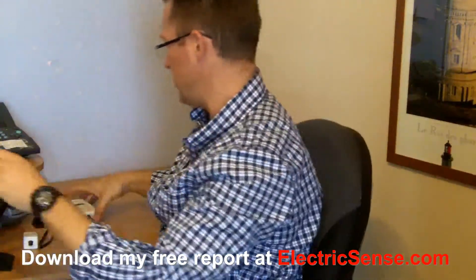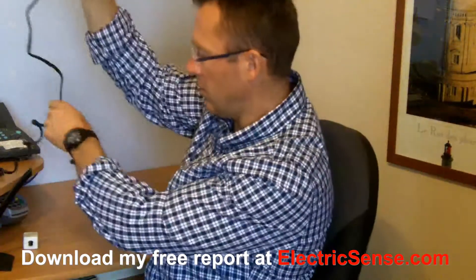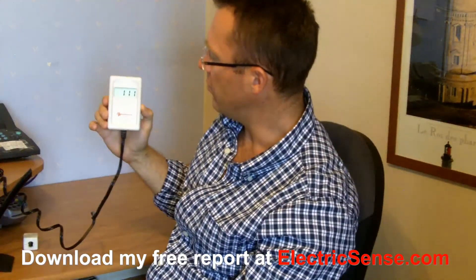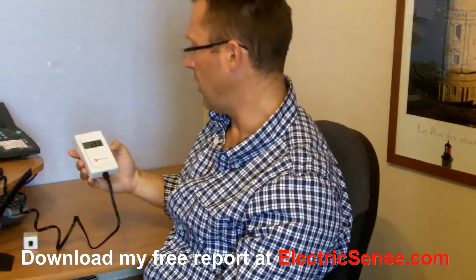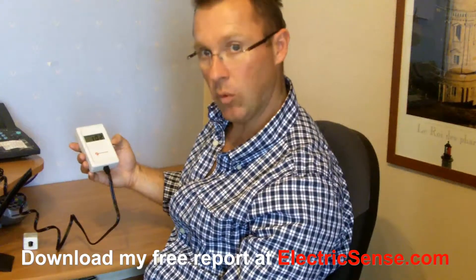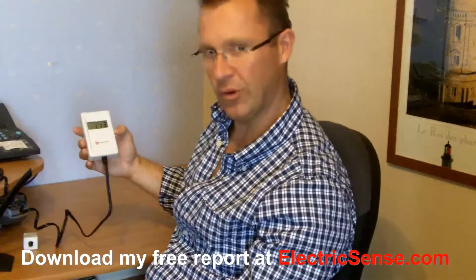It's very, very simple to use — it gives you a reading on here. It's giving quite a high reading at the moment; it's about 100, 103 around there. The recommended level is below 50, and already 50 is considered quite high. So you can see I've got some work to do.